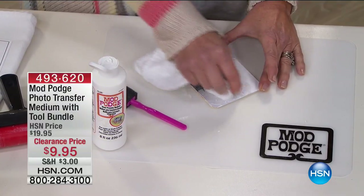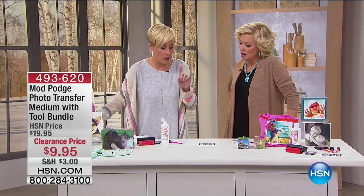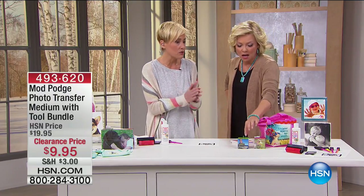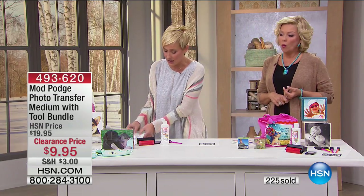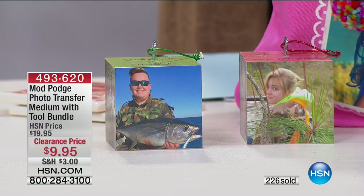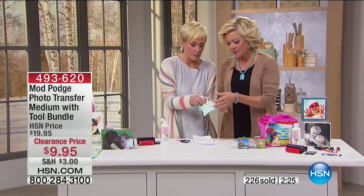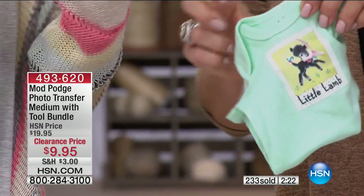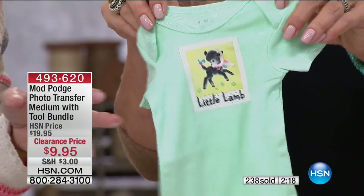All of that paper comes away, and you can do this onto anything. It's endless. Wood, canvas, hard surfaces, fabric — everything. It's permanent, it's washable, it's hand washable on fabric. And feel this — it's completely pliable. It is not like a hard surface on there.